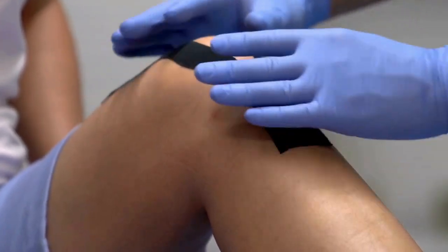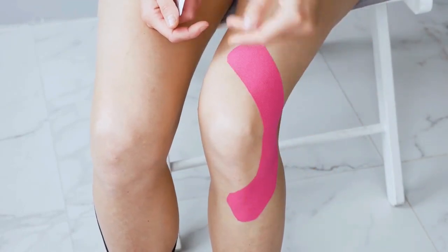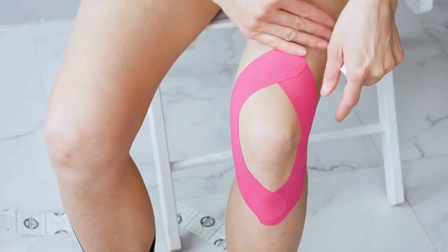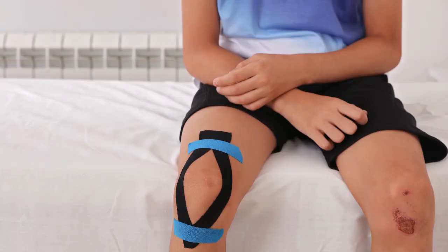Kinesiology tape, also called Kinesio Tape, K-Tape, or the brand name KT Tape, is thin and elastic. It is available in a wide range of colors, different widths, and in rolls or pre-cut strips, and stays on longer — about 4 days. You can shower with it and it dries quickly. It is sometimes called elastic therapeutic tape because it can improve lymphatic fluid and blood flow.